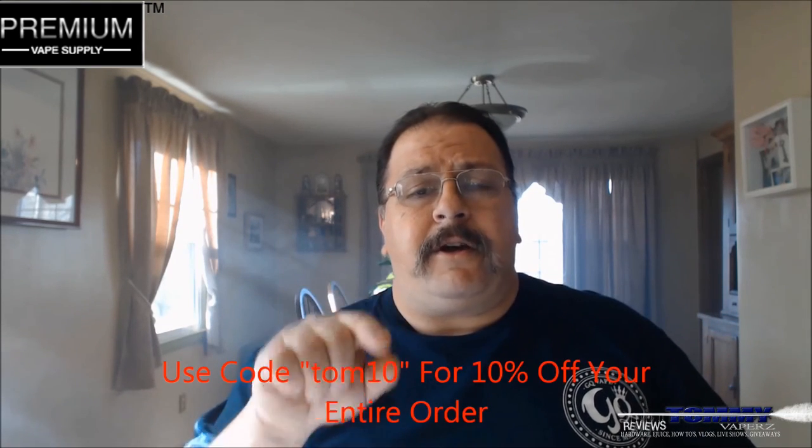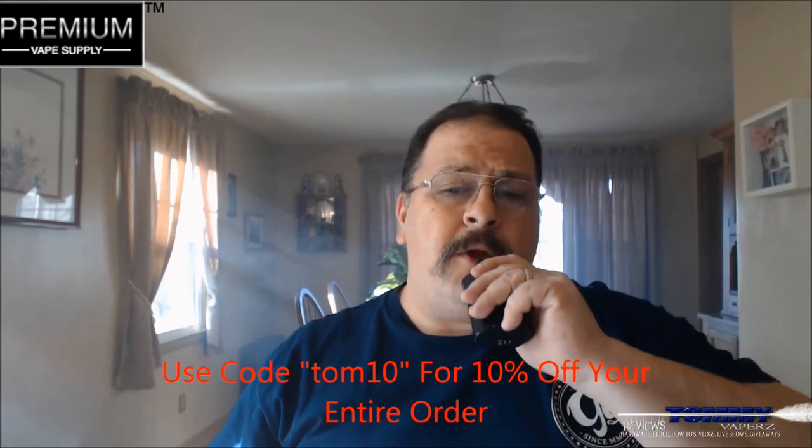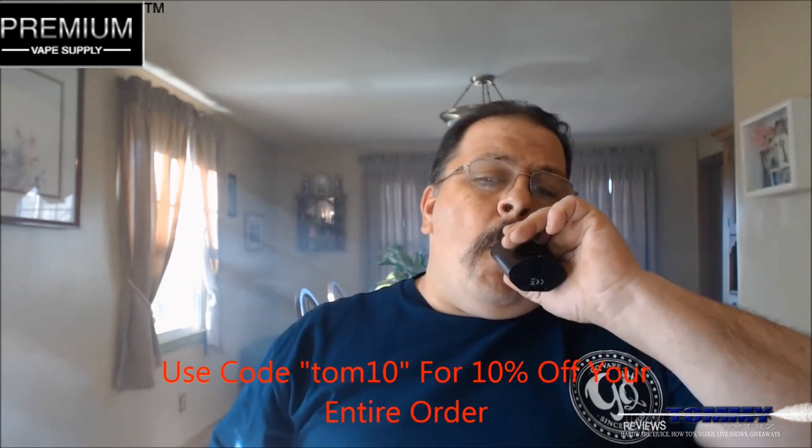Go over to Premium Vapesupply, www.premiumvapesupply.com. All their links are down below. And don't forget to use code TOM10 — you'll get 10% off your entire order. That's going to do it for today, folks. So until the next time, keep vaping.